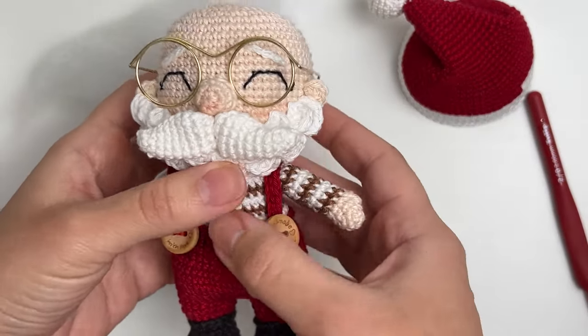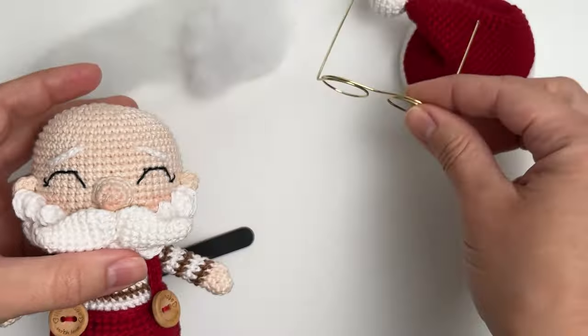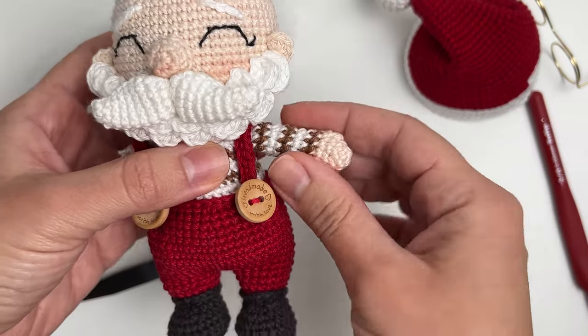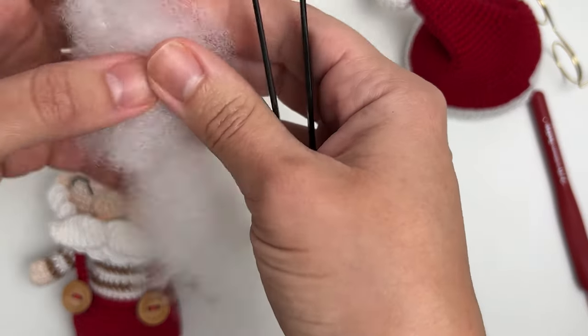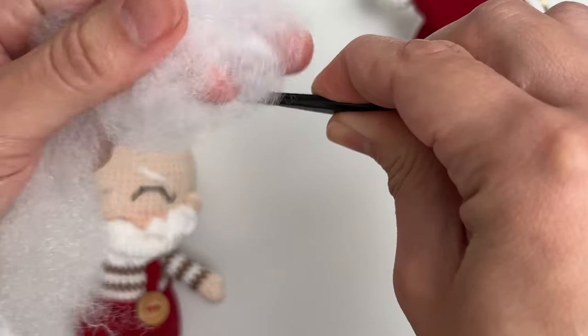Before I teach you how to use tweezers, remember to subscribe to my channel and give me a thumbs up so I can keep creating these tutorials. Now for smaller parts — it was easy showing the technique with the plushy yarn because it's easier to see. Let me show you how to do this with a very small amigurumi piece. I have another amigurumi here that I'm still making — you can see it's very small.